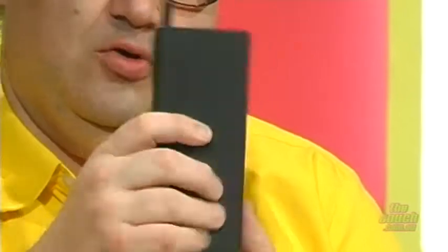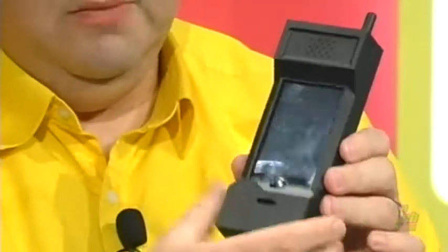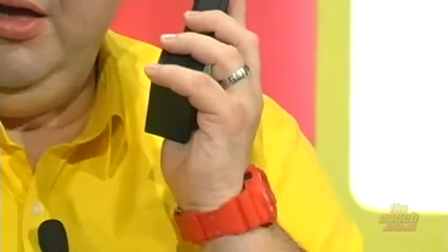Next we've got the 80s style retro phone for iPhone 4 and 4S. You need to have your own iPhone 4 or 4S. You pop it in the back — this all slides apart, you basically open it up. It looks like the old brick. You put your phone in there and you can virtually go, hello — step back in time! And they're only $15. How cute is that? $15.